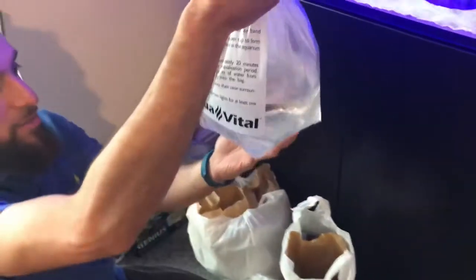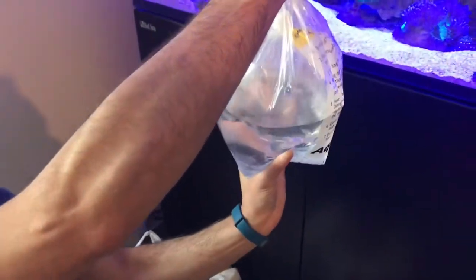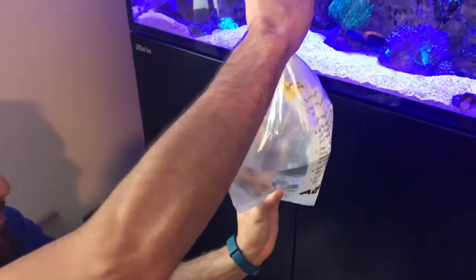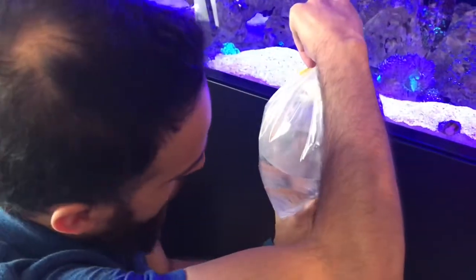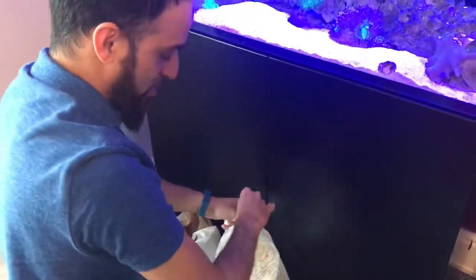I've also got myself a bi-colour blenny. It's kind of a dark blue and orange that has like white stripes on it, so it can add some nice colour to the tank.